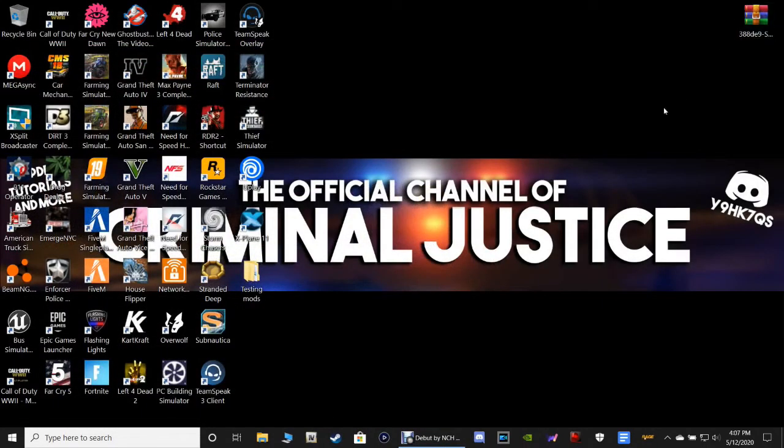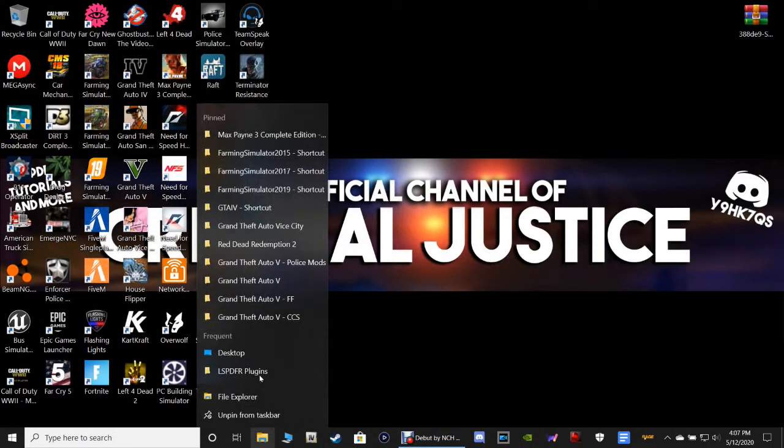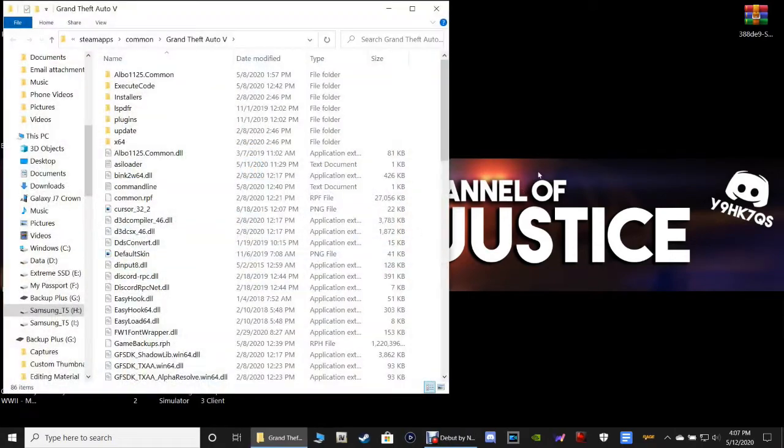Let's close out of this and pull up our GTA5 main directory. Now there are a couple of requirements you'll need to make this speed radar work, because this is a script. First of all, you're going to need Script Hook V and Script Hook V.net. I have tutorials on those — I'll leave those links in the description below, along with my LSPDFR fresh install playlist.